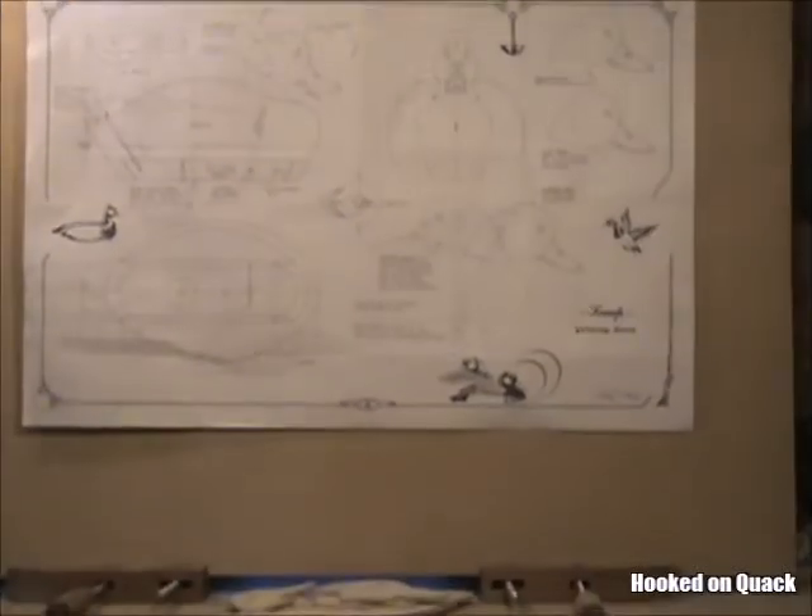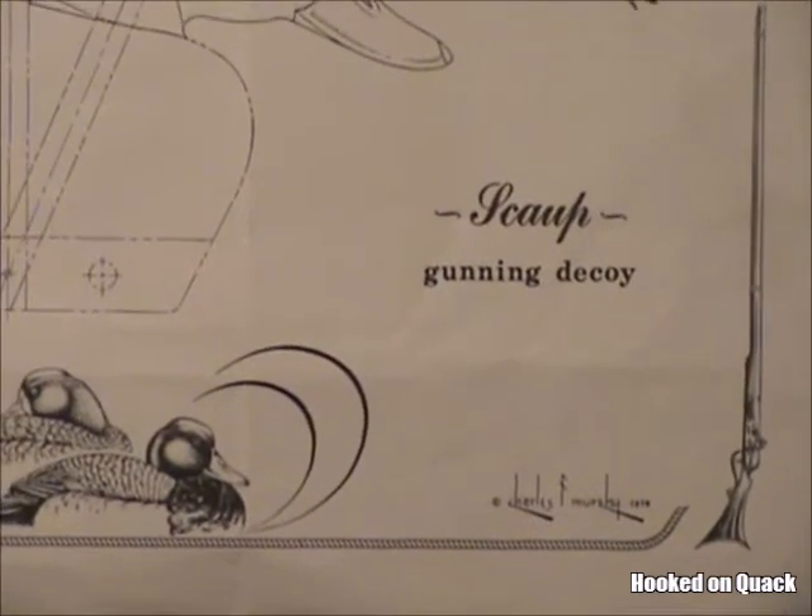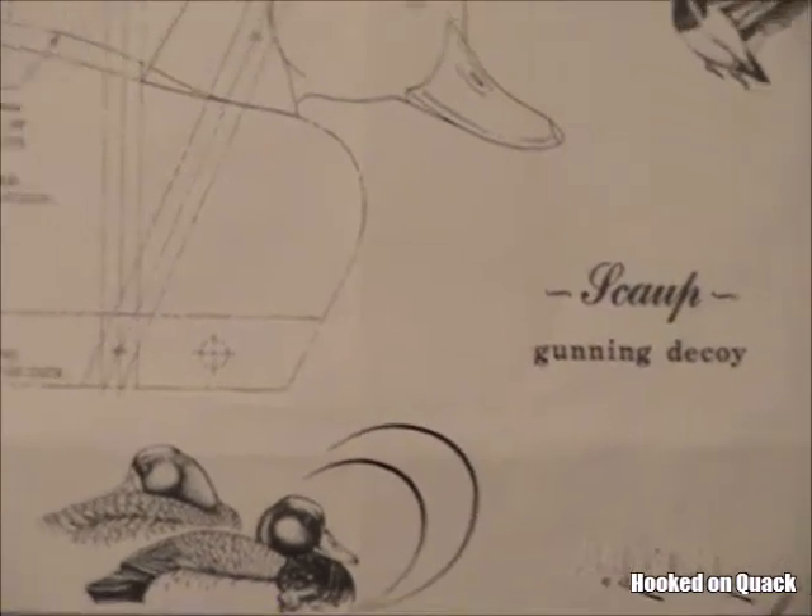I needed a plan, so I did some looking. I didn't find a redhead plan specifically, but what I found was a plan for working bluebill decoys, and I figured I could use that with some minor modifications.